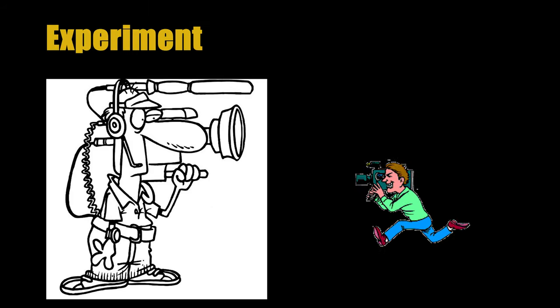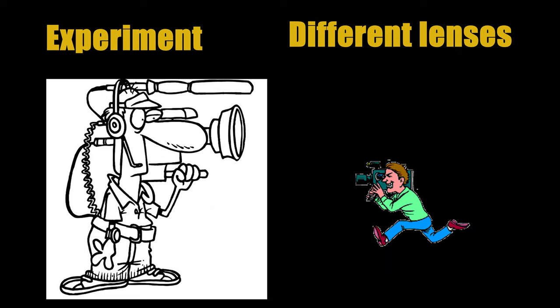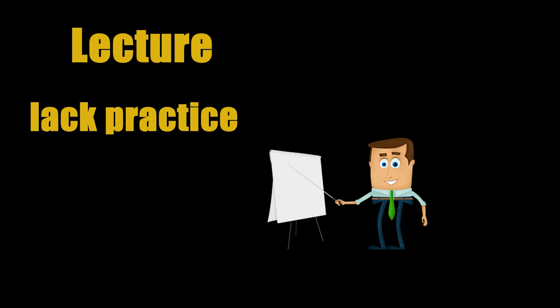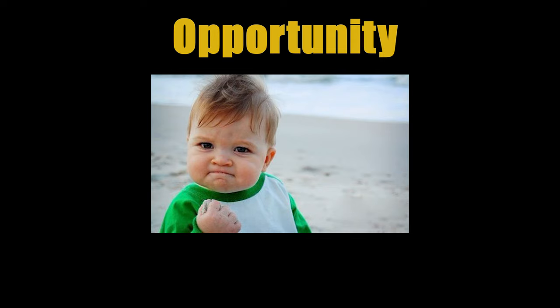My experiment was to shoot the scenes I want with different lenses and use different lenses depending on the situation. Although I can learn a lot of knowledge in the lecture, I still lack practice, so I'm still unfamiliar with cameras and lenses. That's why I wanted to take this opportunity to become more familiar with cameras and lenses.